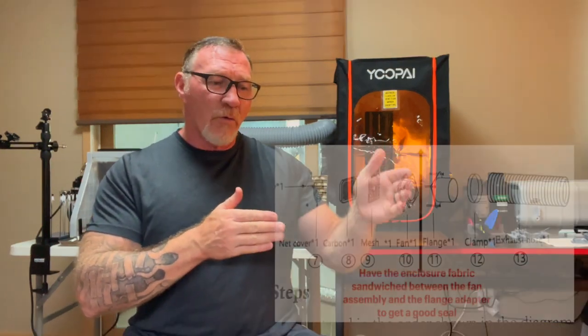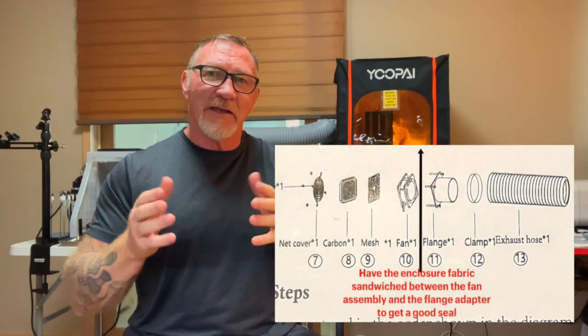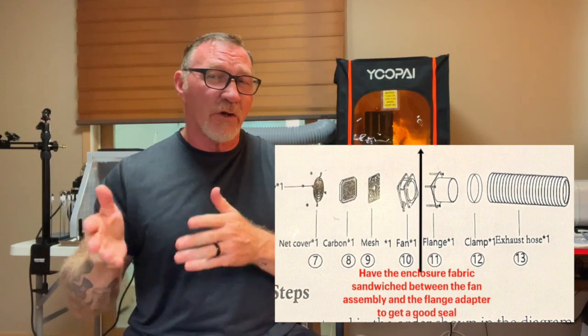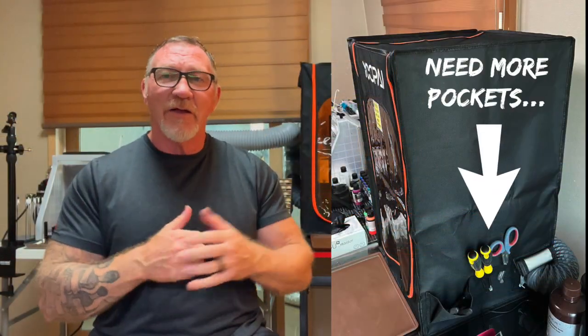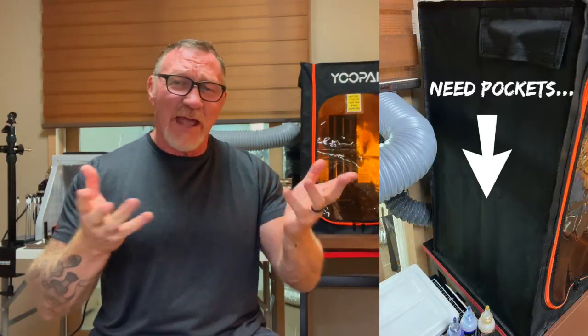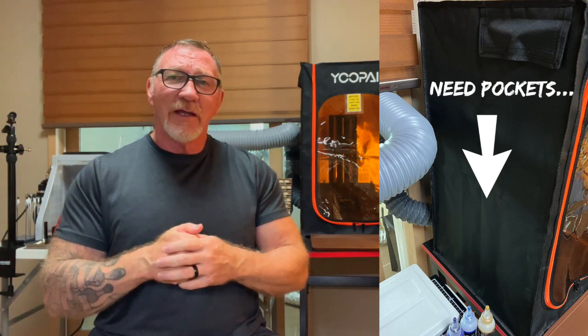Some things I wish were different: the order and sequence in which the fan attaches to the enclosure itself. The instructions don't really seem to work out, so I made a little adjustment to seal up where the fan and the adapter with the fabric in the middle meet — and that seems to work best. Another thing I'd like to see is more pockets on both sides of the enclosure so you can put small tools, bits, and pieces in there. I think that would be a nice additional selling point.